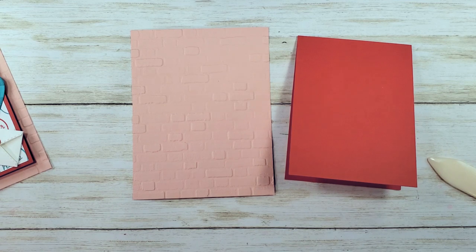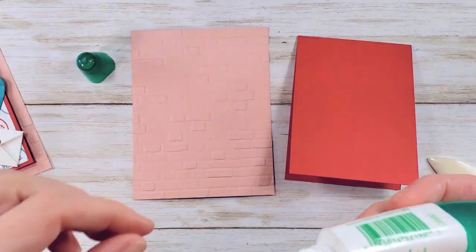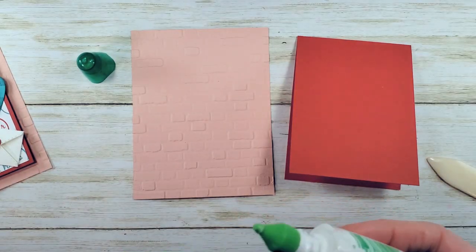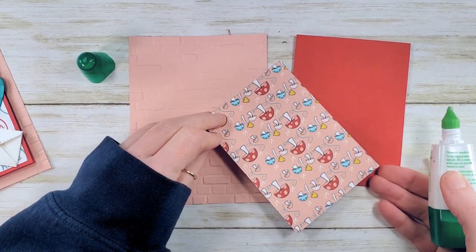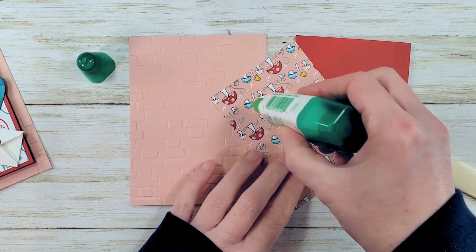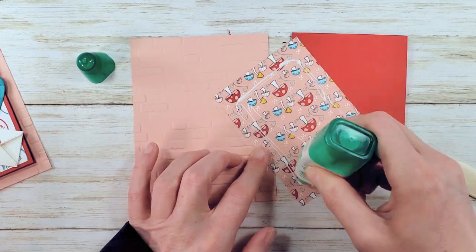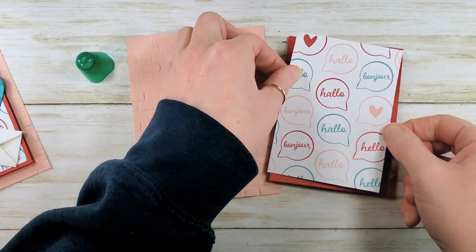Now assembling our card base. We've got multi-purpose liquid glue and some more of this awesome snail mail designer series paper. We're going to use these little speech bubbles. On the back is pink with little multi-color mushrooms — isn't that crazy? Could totally use that, probably very cute.